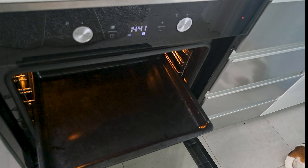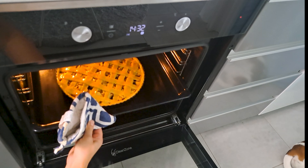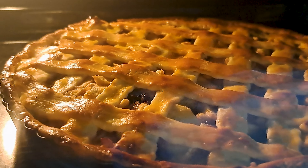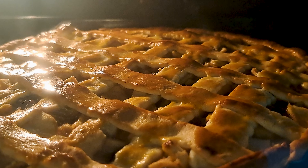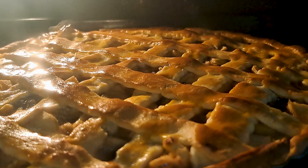Preheat your oven to 200 degrees Celsius. Pop your pie in there for 15 minutes, and after that decrease the temperature to 180 degrees Celsius and let it bake for another 20 minutes. Or you can go directly to 180 degrees Celsius for 45 minutes with no ventilation.